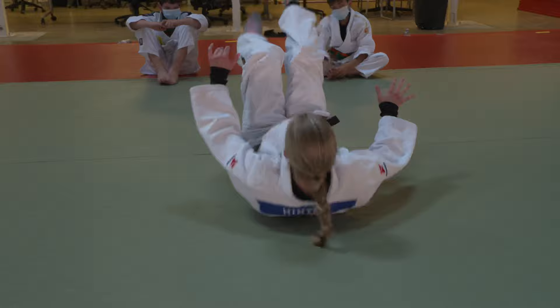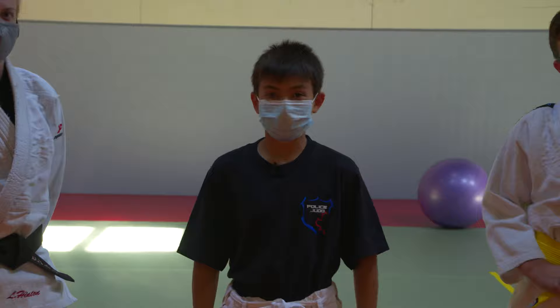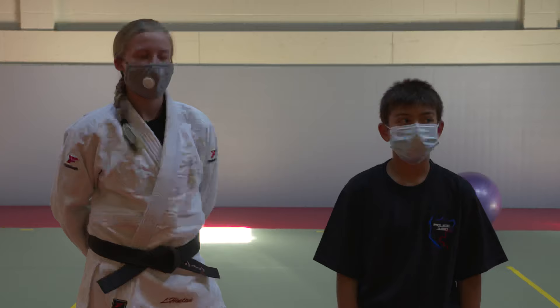Today, she'll be teaching us how to fall safely, how to get up properly, and also a little bit of self-defense. But remember, safety first.